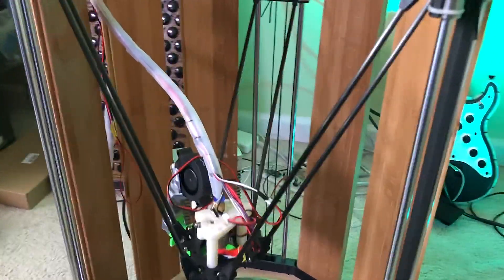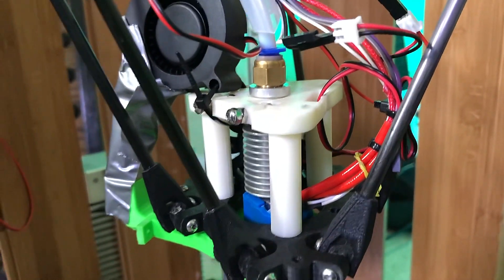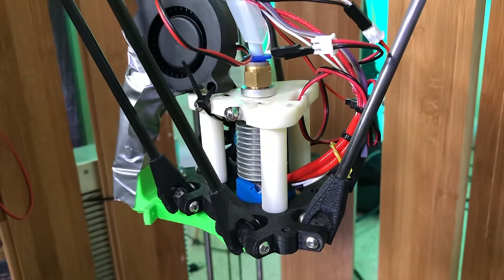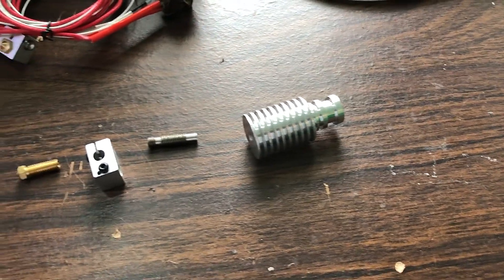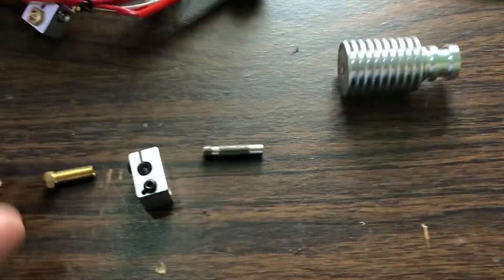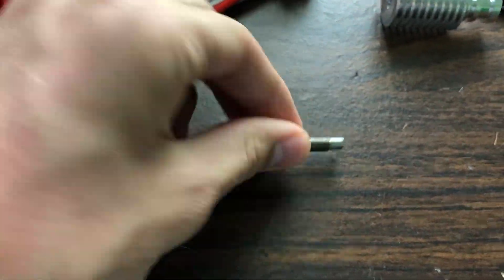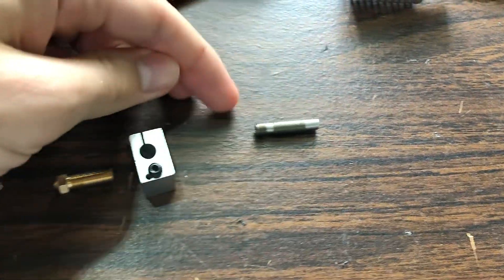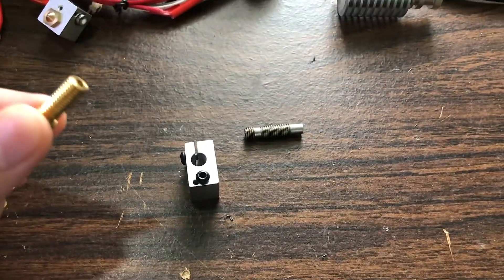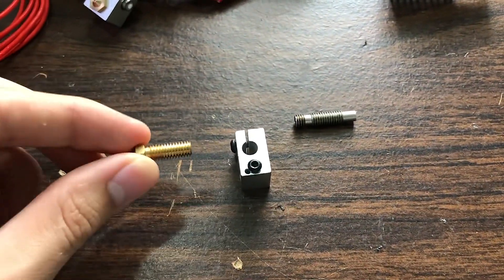Throughout the life of this printer I've had many problems with it, the biggest being the nozzle clogging. To explain why I was having that issue and how I fixed it, I need to get some parts out to show you. The typical hot end is made up of four parts: the cold zone, which is this heat sink; the heat break, which is this piece of metal connecting the cold zone to the heater block; the heater block; and the nozzle.